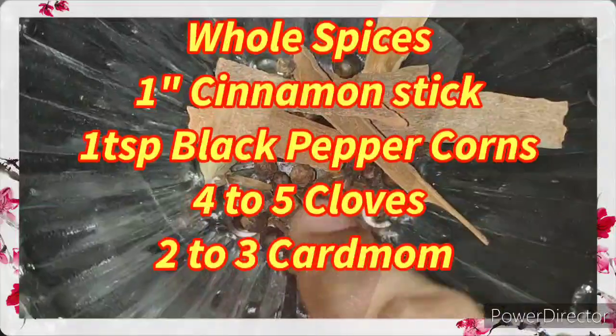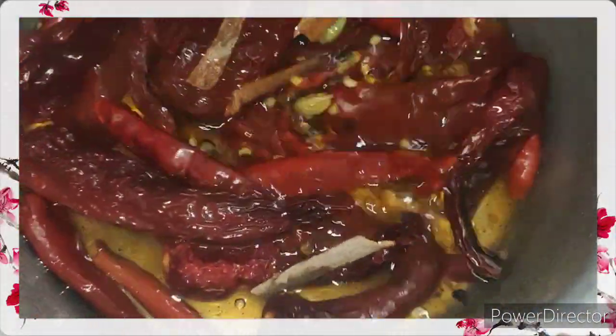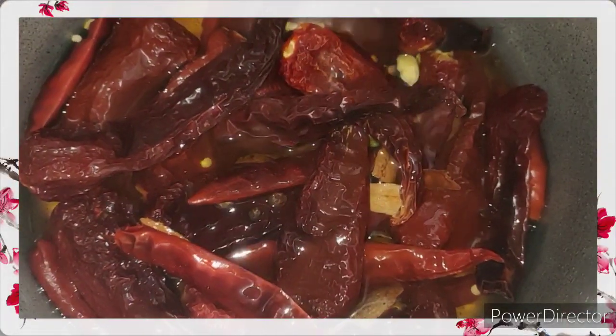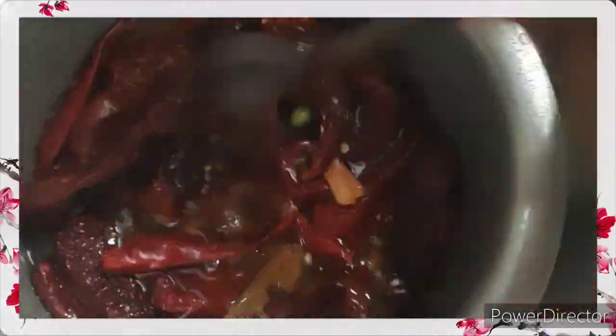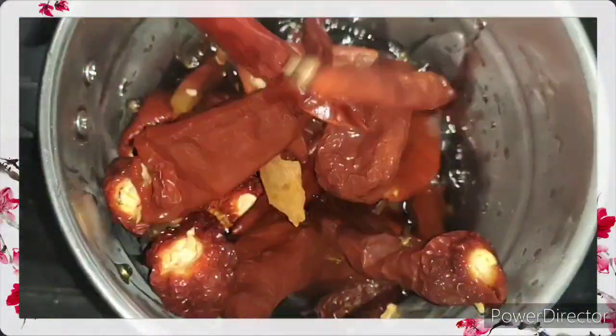Let the chillies and the dried whole spices soak for around 15 to 20 minutes. Here I'm adding half a cup of vinegar, but you can add vinegar according to your taste. Now using a mixer, grind the chillies and the spices into a fine paste.